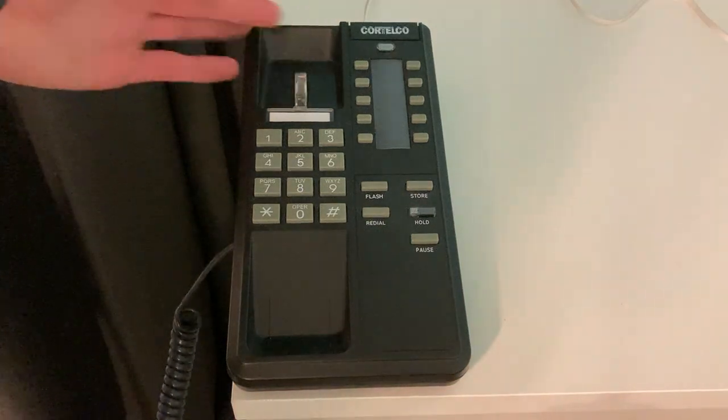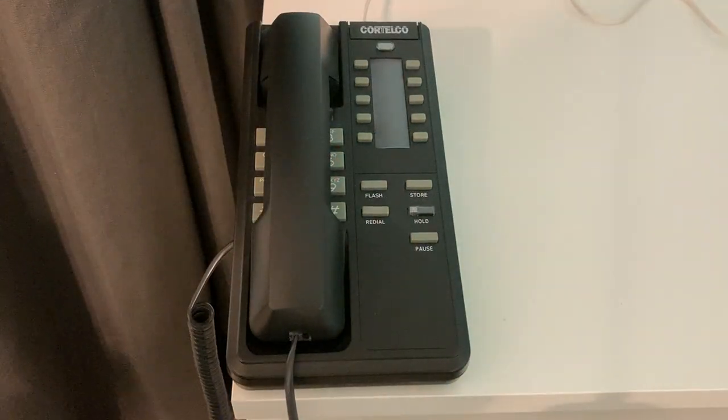So that's about it for this phone. I hope this was useful, and thank you for watching.